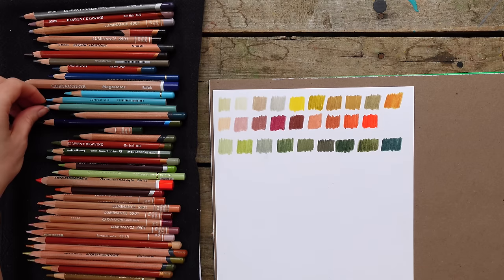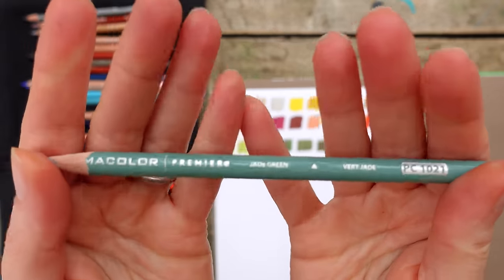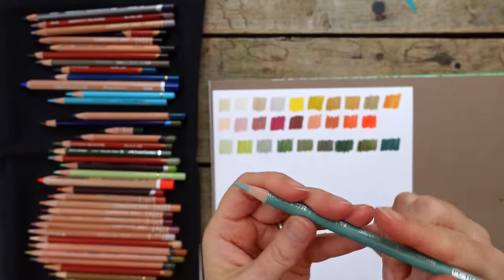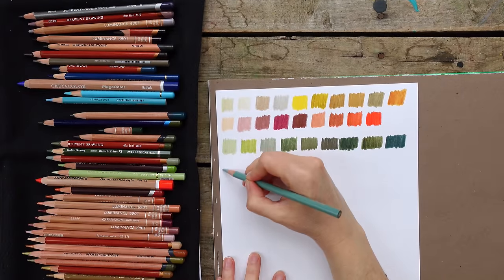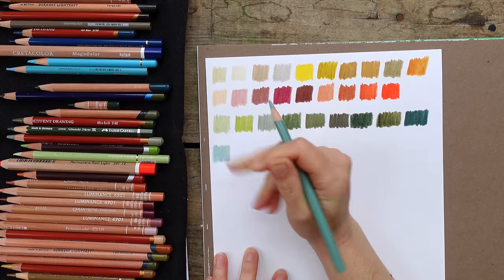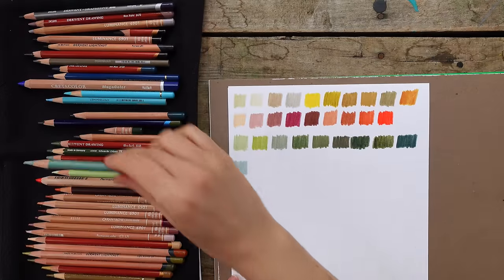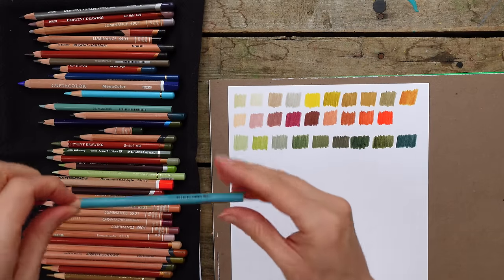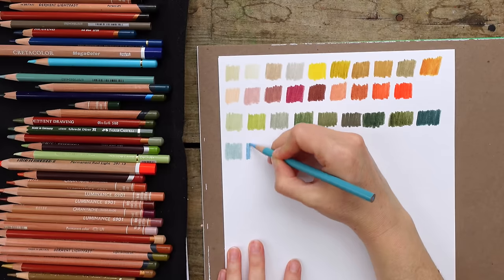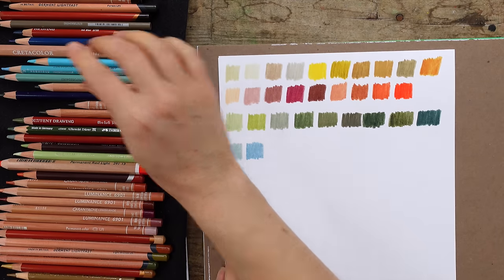Let's move on to the blues. This one is Prismacolor called Jade Green - not a great name for the actual color - but I use it for green and blue. Starting a new row for blues. Some trees lean blue and I'll use this for those, and it's a nice dirty sky color. The next one is also Prismacolor - another great sky color - called Muted Turquoise. It's brighter but still dirty. Give me a good dirty blue any day.